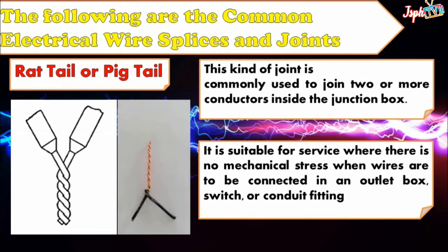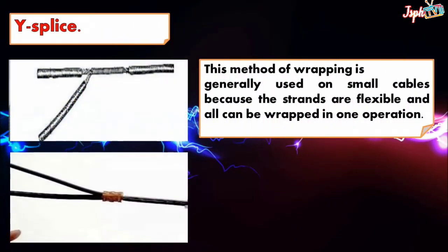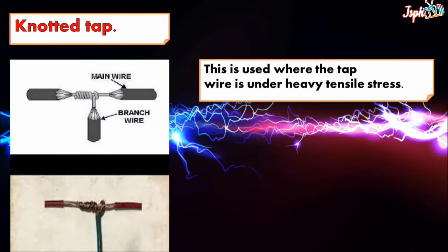Wire splice: this method of wrapping is generally used on small cables because the strands are flexible and all can be wrapped in one operation. Knotted tap: this is used where the tap wire is under heavy tensile stress.